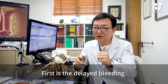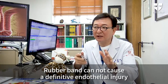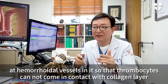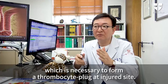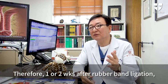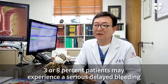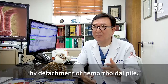First is the delayed bleeding. Rubber band cannot cause a definitive endothelial injury at hemorrhoidal vessels, so that thrombocytes cannot come in contact with the collagen layer, which is necessary to form a thrombocyte plug at the injured site. Therefore, one or two weeks after rubber band ligation, 3 to 8% of patients may experience serious delayed bleeding by detachment of hemorrhoidal pile.